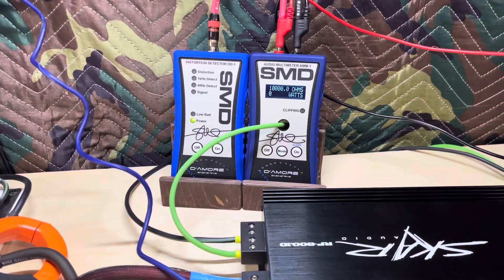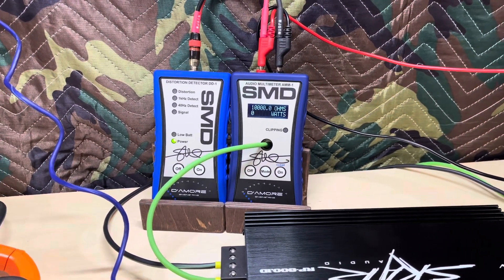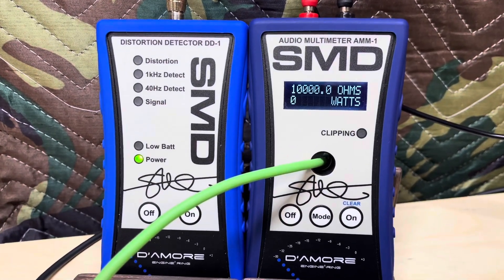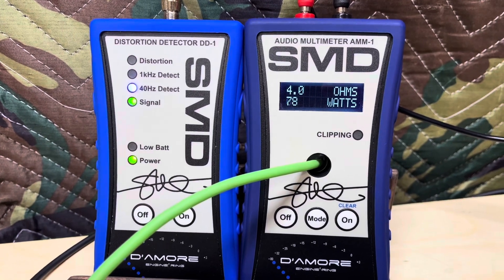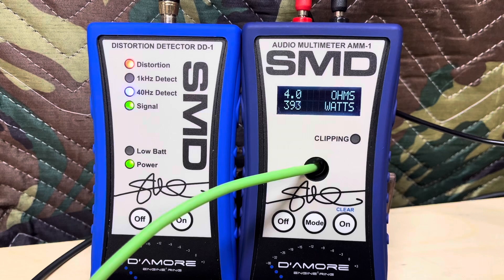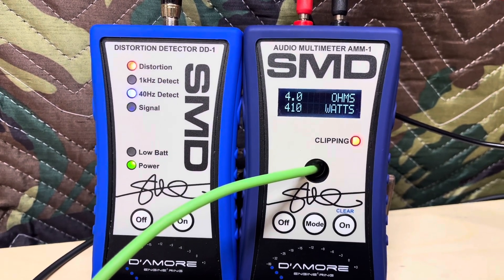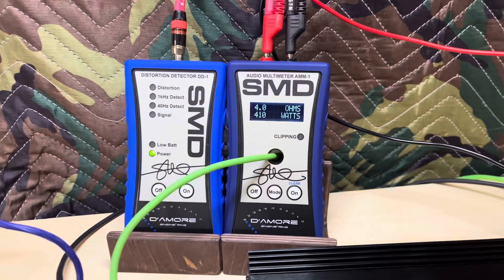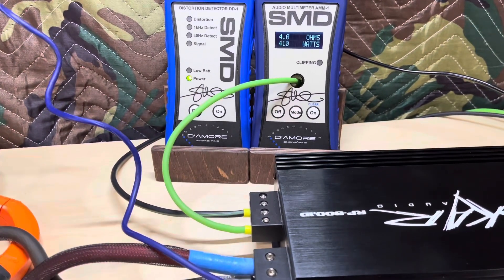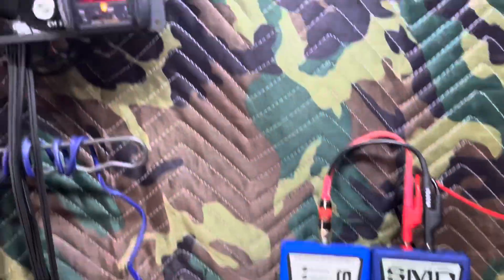All right, we are wired up. This is going to be the 4Ω test — online it says this run is rated 370W. This is going to be a 40Hz test tone. All of our runs are going to be 40Hz test tone — this is a class D monoblock made for subwoofers only. Let's start the track. 370 — wow, 410! How about that? That's awesome.